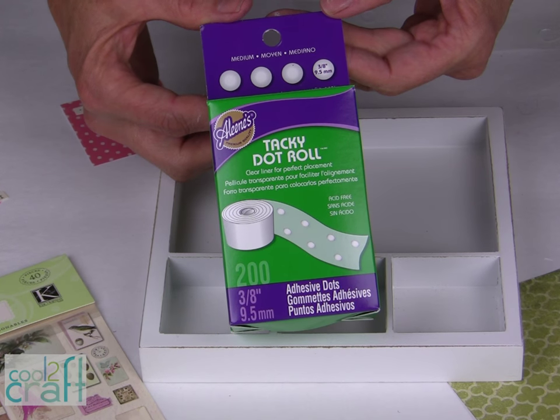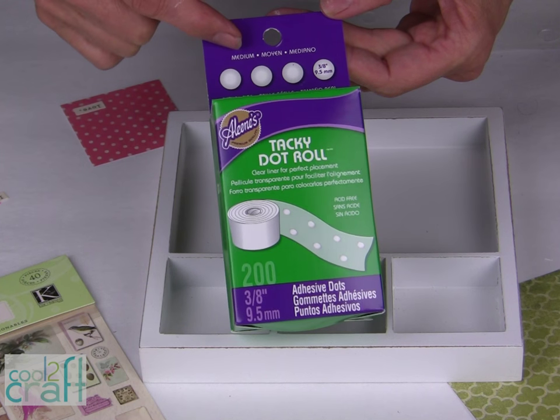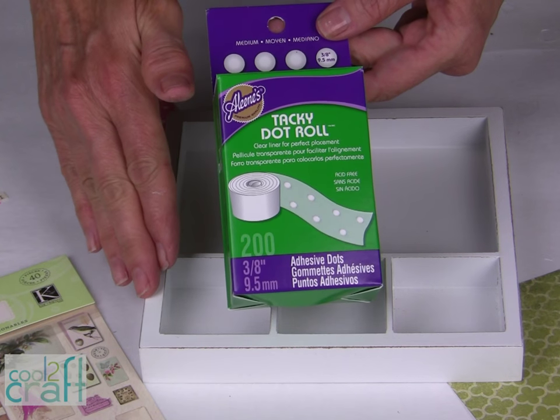For this project, I am using my Aleene's Tacky Dots. These are the medium size, the Tacky Dot Roll, and it's a great way to apply paper to different surfaces.